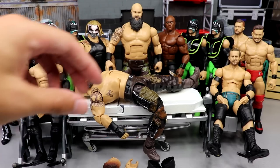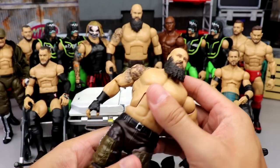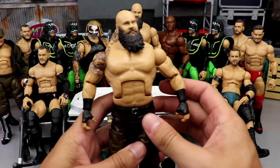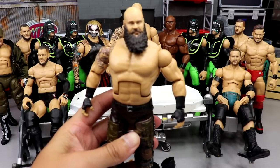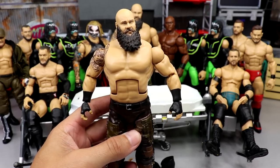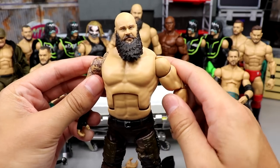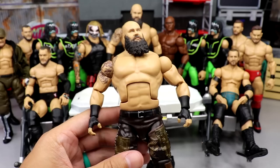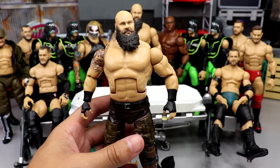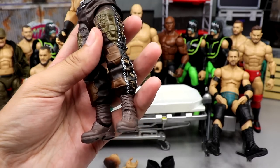Starting out with the guy on the stretcher, we have the brand new Elite Series 87 Braun. I ordered this off Amazon for like 19 bucks. I'm trying to make fix-ups — I want Braun Strowman with double jointed arms. The one I use the most is the one with the mask used on Vindication. I want to switch this one's legs because I don't like the short boots look.